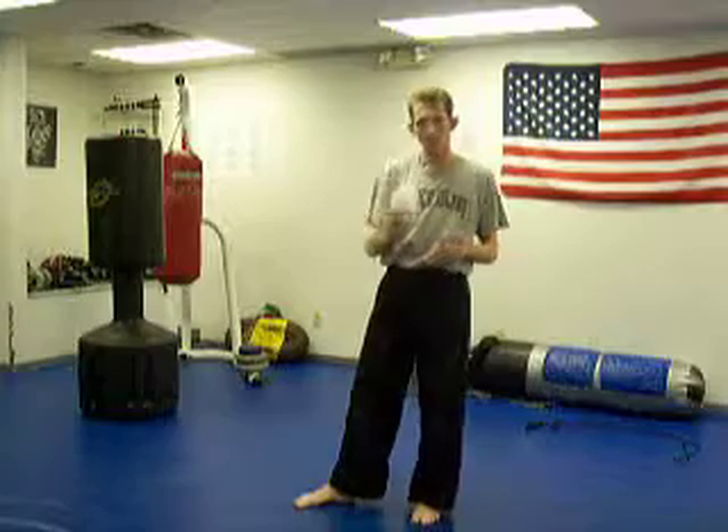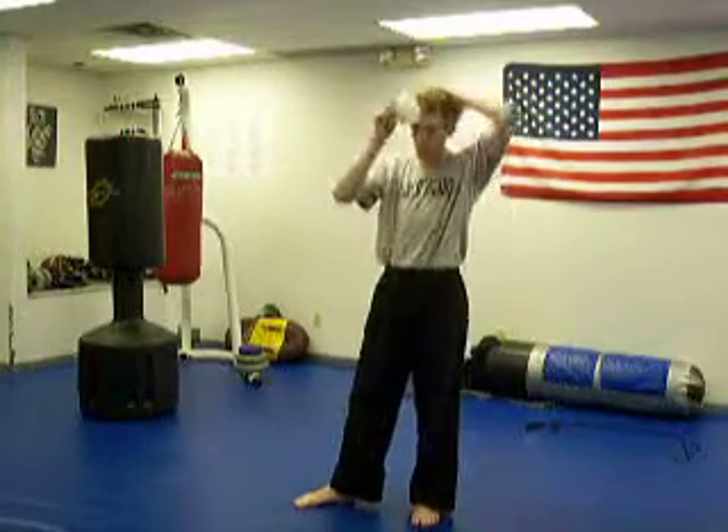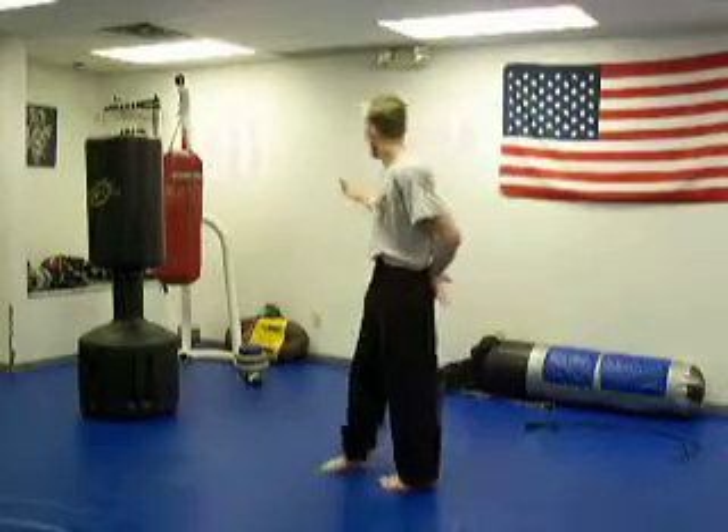I've got the double mask on today to restrict my breathing a little bit more. It's getting close to fight time and I want to get the cardio to be right on time. I'm going to be pulling the mask off soon — I'm not going to do it up to that day. I'm going to start into my punching and then do my kicking, continuing where I left off.